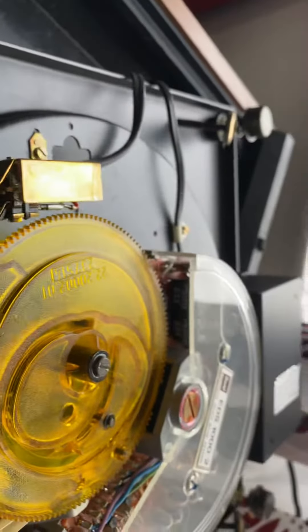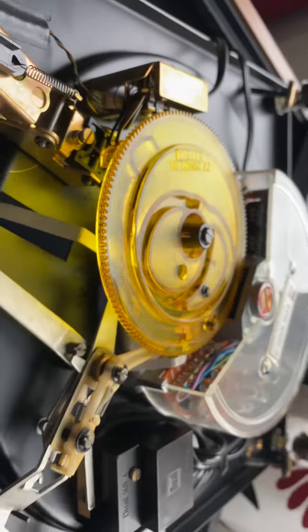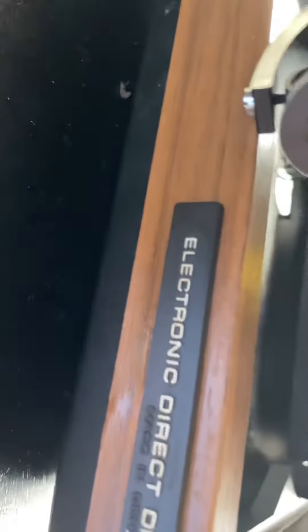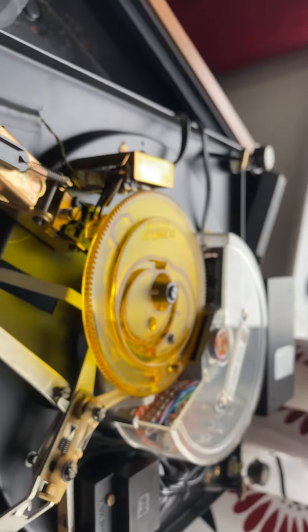Alright guys, that's it for today. This is a very short video for the Dual CS 721 electronic direct drive turntable. I hope to see you soon. If you're a subscriber, thank you so much, and if you're thinking of subscribing, please do so. Thanks again for your time — have a good day, bye.